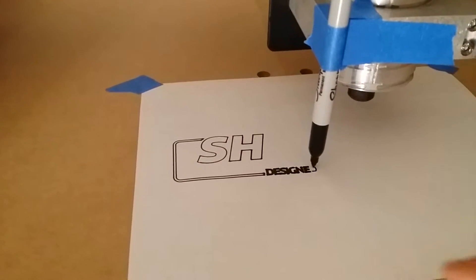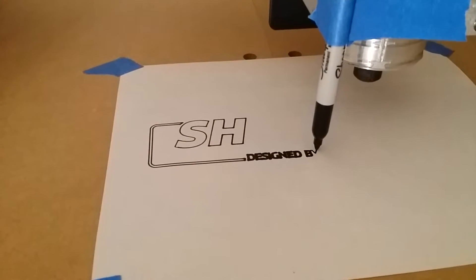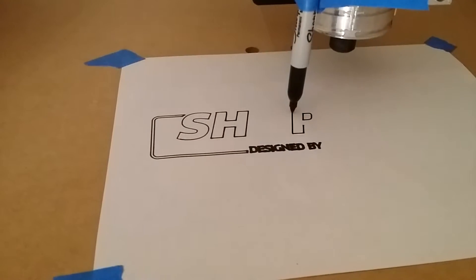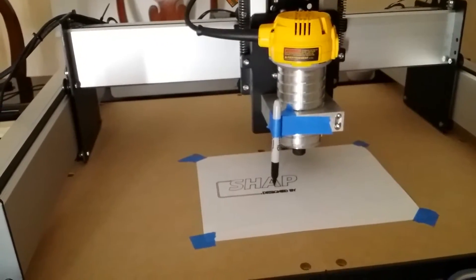Got a piece of paper underneath, and it seems like it's a little bit thicker. You hear the marker rubbing a little bit more. Pretty neat. Bam. Bam. Bam.